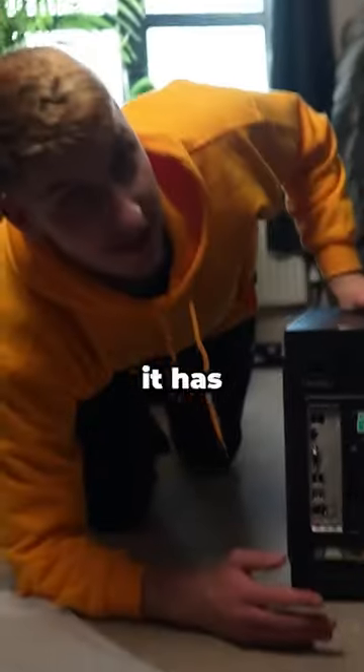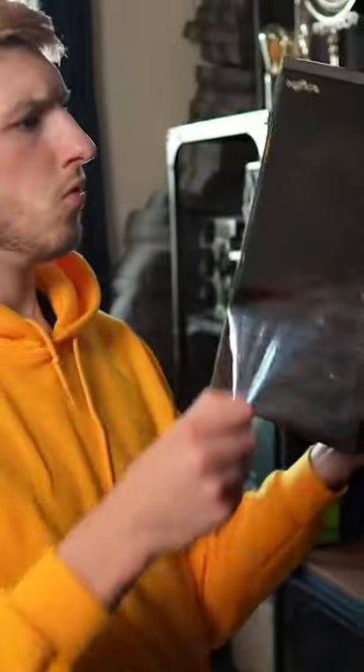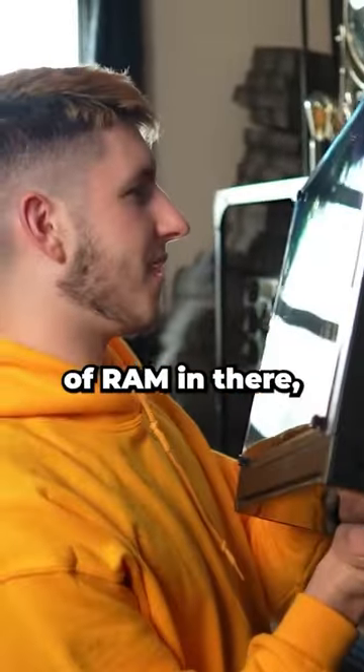There are parts inside it — oh, it has got a graphics card! It's got one nice stick of RAM in there. They really weren't lying, this is a whole setup.